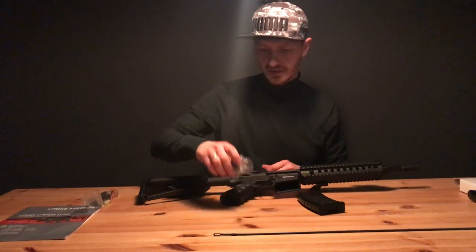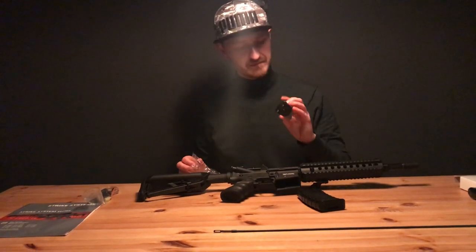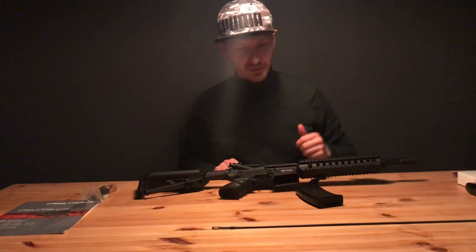You'll get a charger with it — a simple charger. Of course you also have your battery and a universal plug, though we don't use that type in Europe.